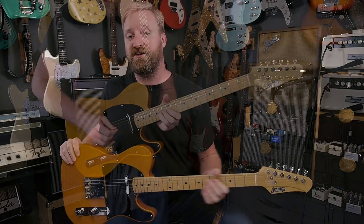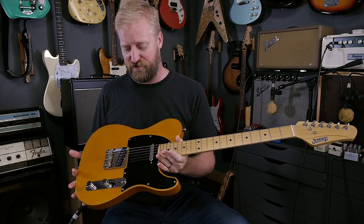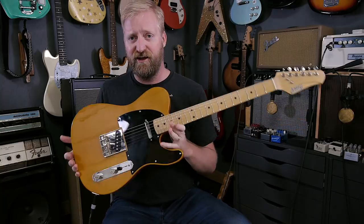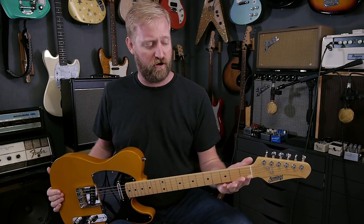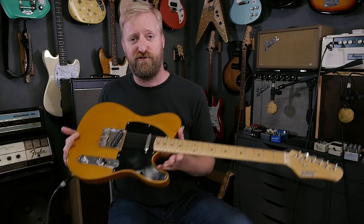Hey everybody, I'm Ryan and you're watching 60 Cycle Hum. Today I'm going to show you the Navigator by Jennings Guitars. This is their stripped down, meat and potatoes, no frills, classic T-style loadout guitar that comes in at a more affordable price point than all the other guitars. Typically Jennings guitars range from the high $2,000s to the low $3,000s. This comes in at $1,500.